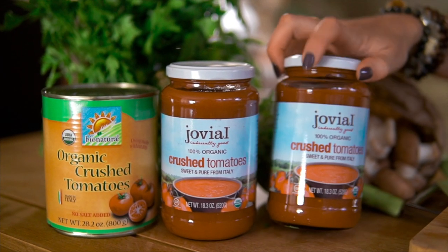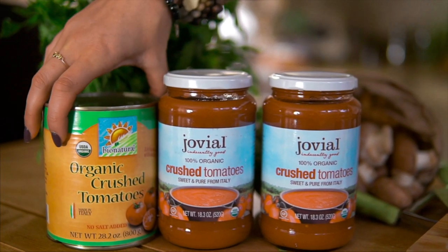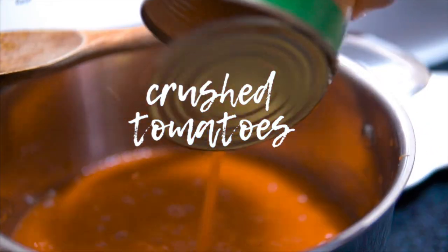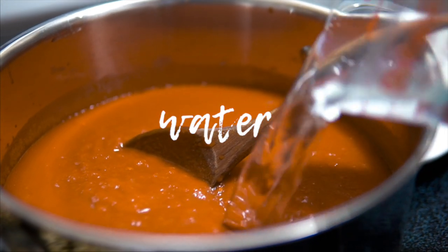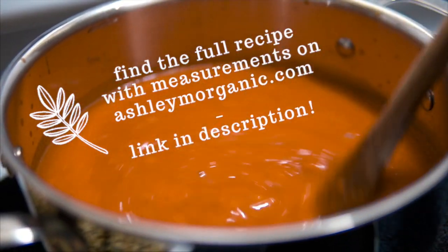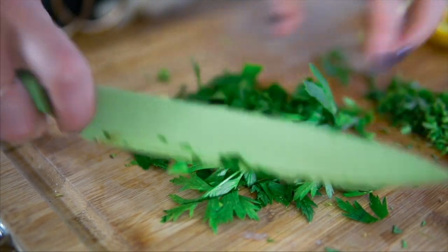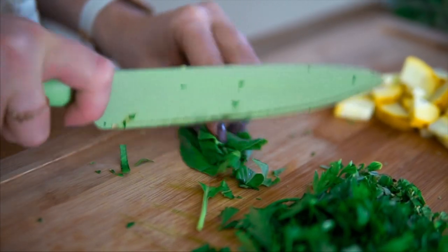The tomatoes I like to use are these by Jovial — they're organic — or you can get them in a can, just up to your own preference. I like to go for the jars if I can because I can reuse them. Now we're just chopping up some fresh herbs to add into the sauce before we simmer it. I have some fresh oregano — you can totally use dry if you don't have fresh — but the parsley should be fresh, and we're going to add in a little basil as well.